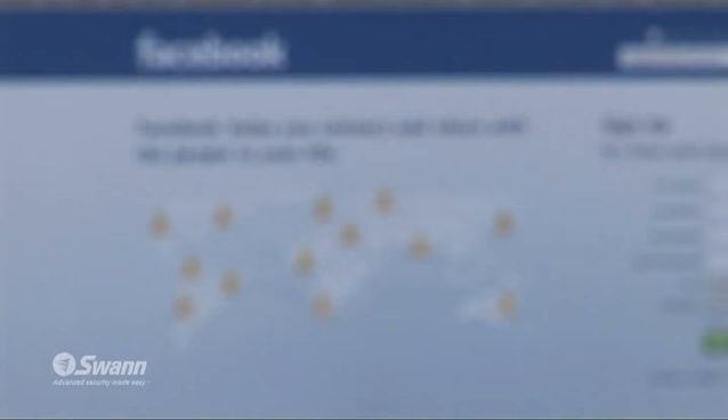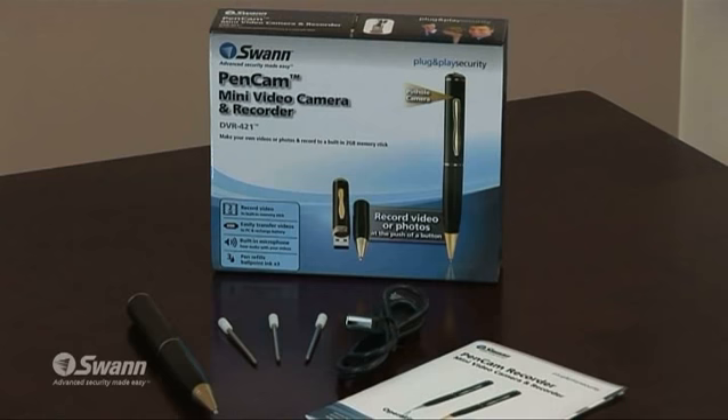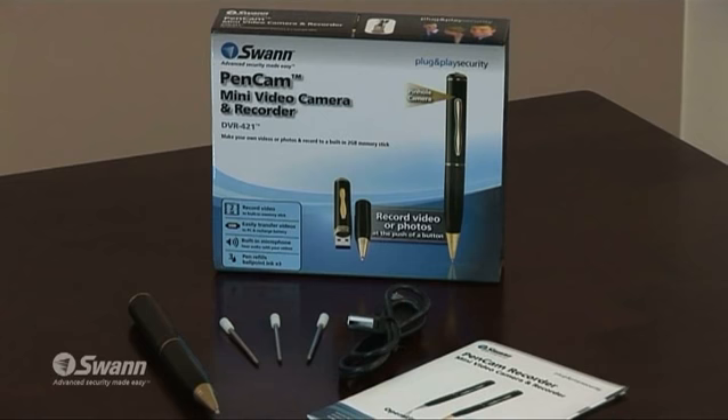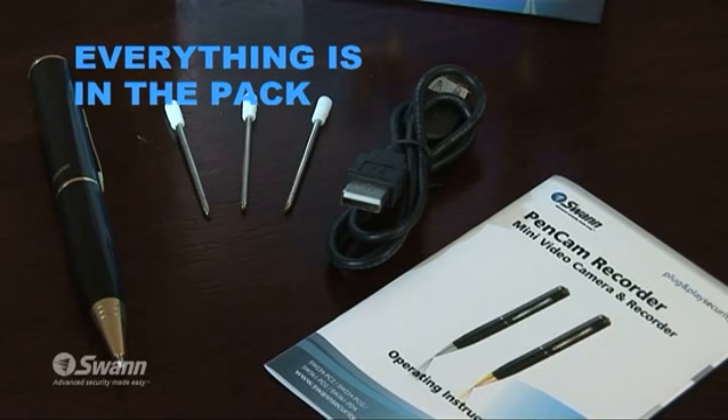From there, you can email friends or upload to your favorite social networking websites. The pack includes a USB cable to provide up to 90 minutes of life before needing recharging. There are also three black ballpoint pen ink refills and everything you need to get started.